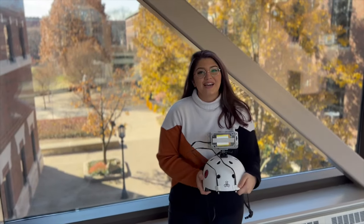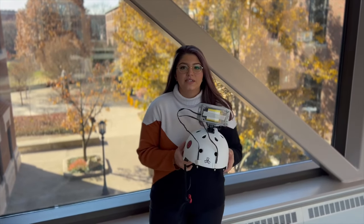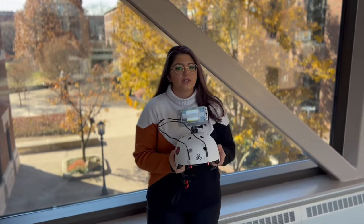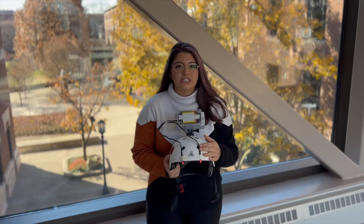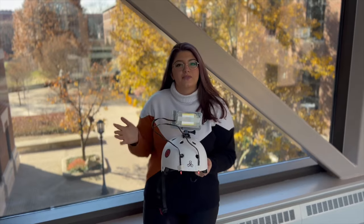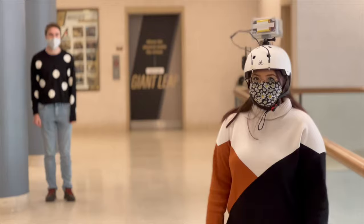Hi, I'm Sam and I am the hardware engineer for SnowVision, and I will be going over the demonstration of our product. We're going to have Russell come up from the left and the left LED should turn on. Then Russell will come up from the right and the right LED should come on. And then he'll come up from the back and both LEDs should turn on.